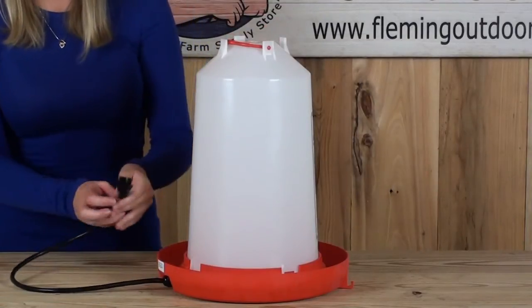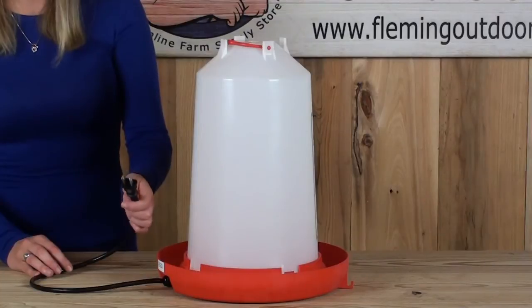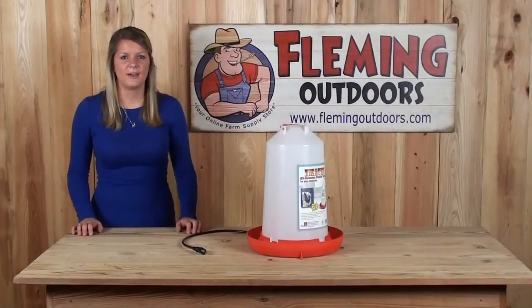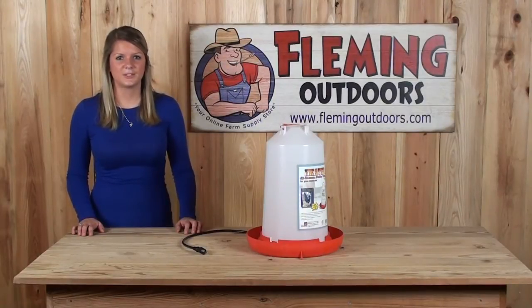Plug a heavy duty fully grounded extension cord directly into the supply cord. Plug the extension cord into a fully grounded receptacle outlet. If you have any questions about this product or any of our other products, please give us a call or visit us on our website at FlemingOutdoors.com. Thanks for stopping by.